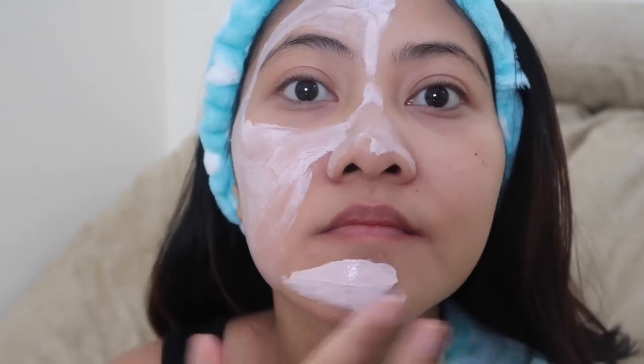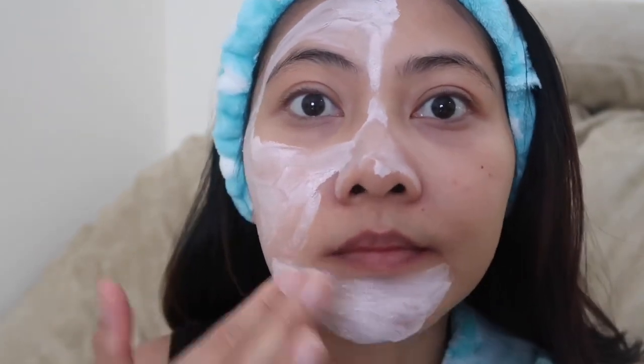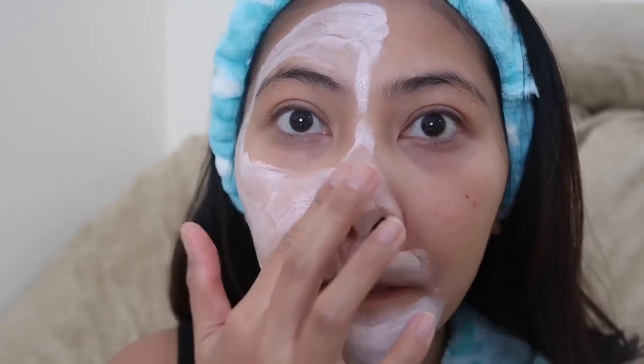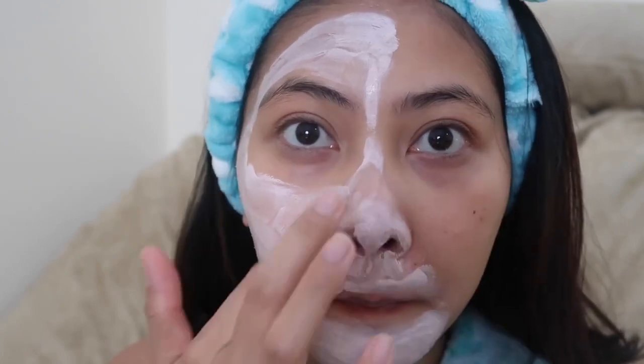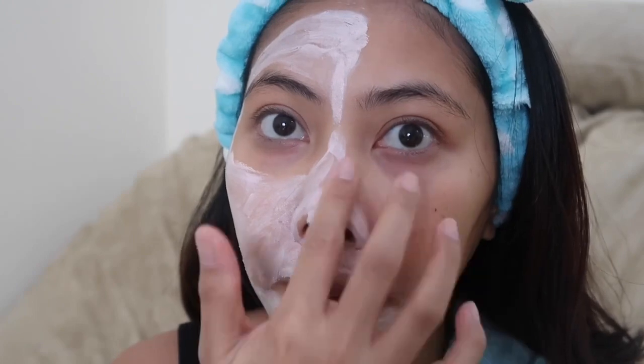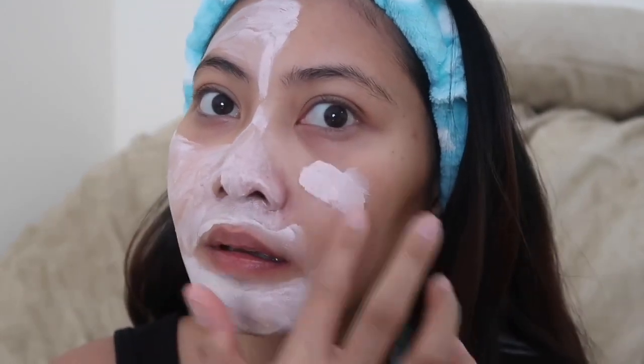I hope I'm doing it right guys. Oh, I should have shown the before and after — but anyways guys, you can see the difference.